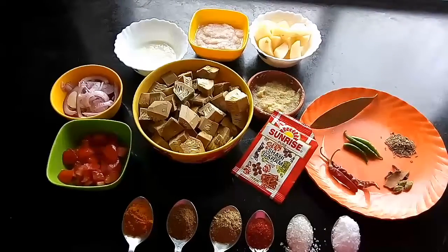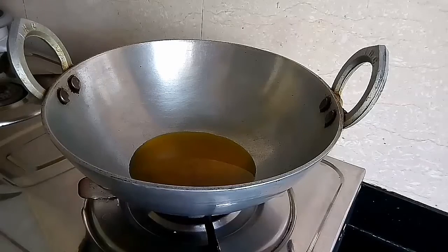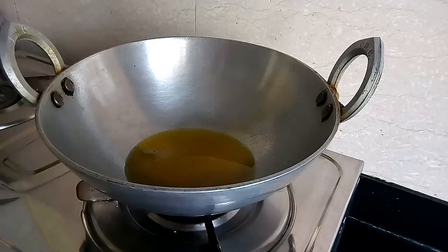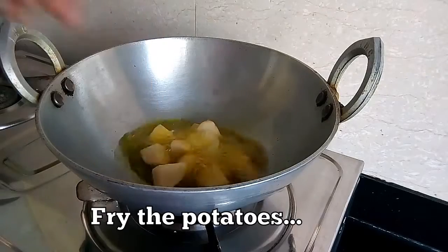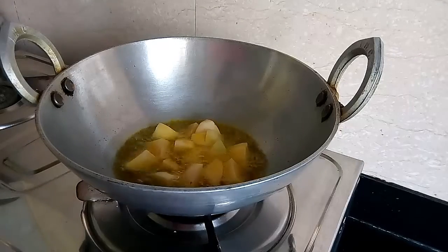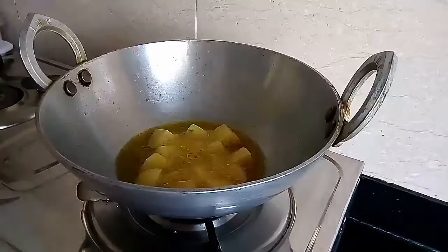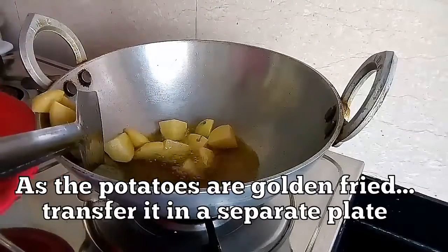So these are the ingredients required to prepare Echor Kasha. Let us begin. First of all, heat some mustard oil in a pan. As the oil starts smoking, fry the potatoes in it. The potatoes have turned golden brown in color — now I will transfer them onto a plate.